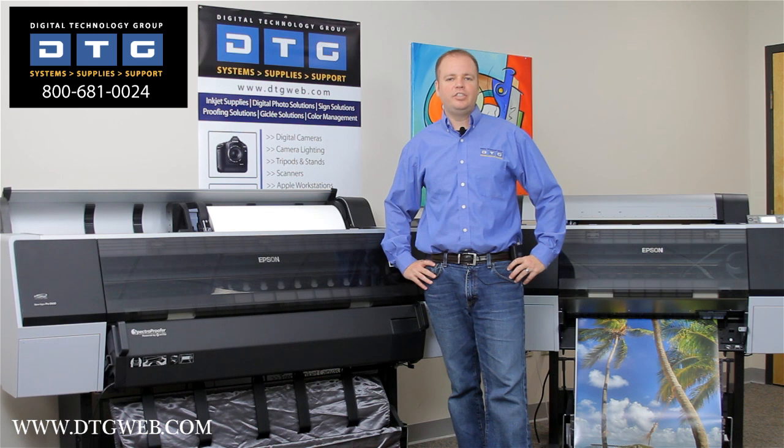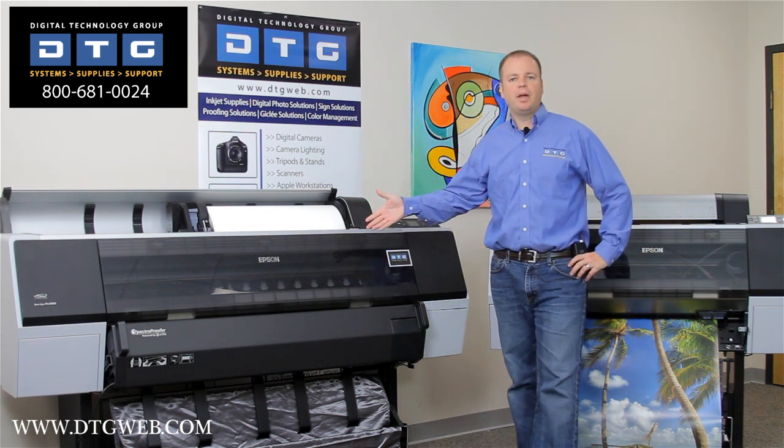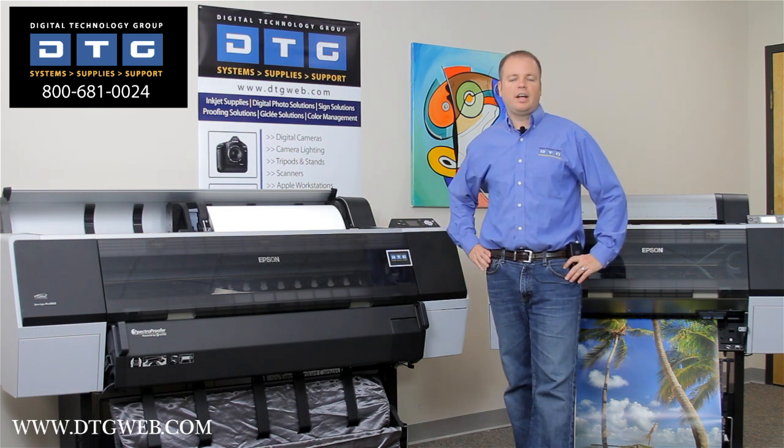Hi, this is Scott Erickson with DTG. Today we're showing the 7900 and 9900 printers from Epson, the latest generation in their wide format print technology.